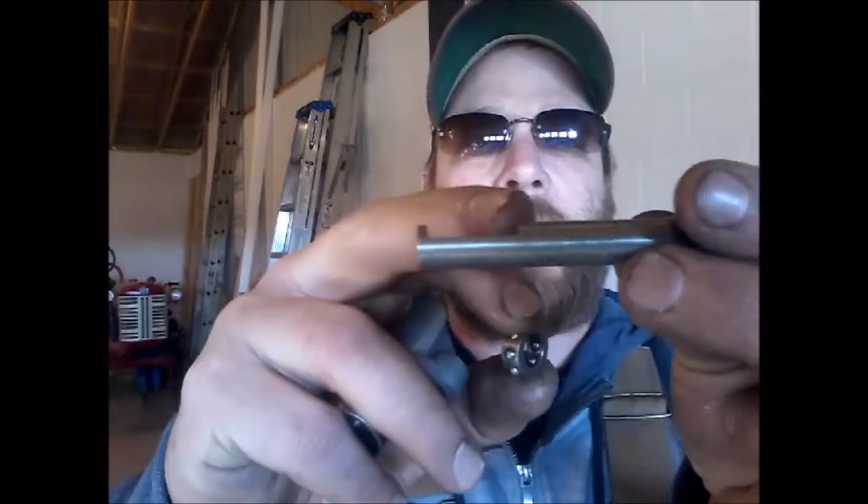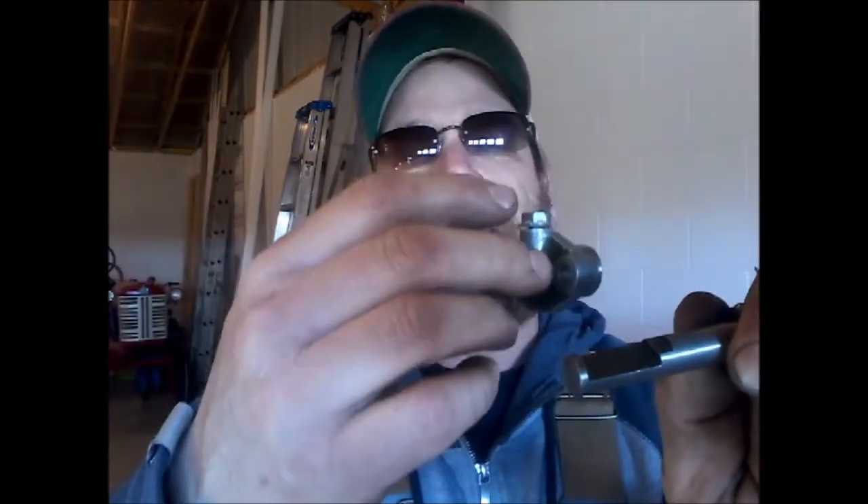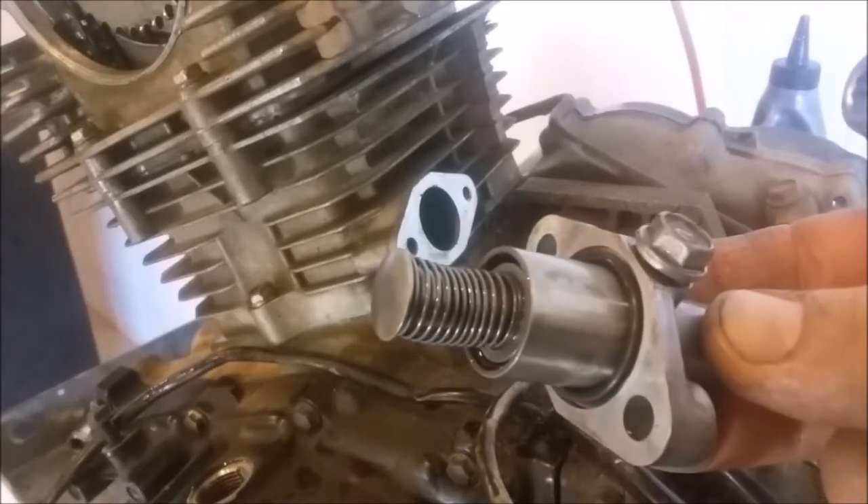These parts ended up being the chain tensioner. The way this works: you set the spring in there, and you can see it's got a step on it. You put the spring on here, put this on, push it all the way as far as you can get it, then tighten this nut up on that step. You put the tensioner inside the engine, loosen up that bolt and it'll spring loose — it can only go out. Then you tighten the bolt back up so you don't lose it. New o-ring installed.